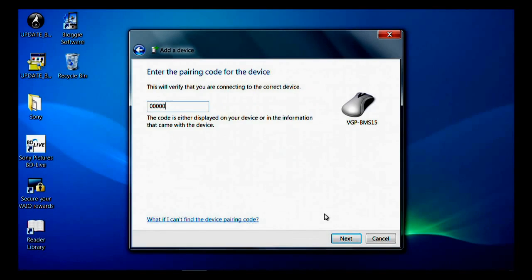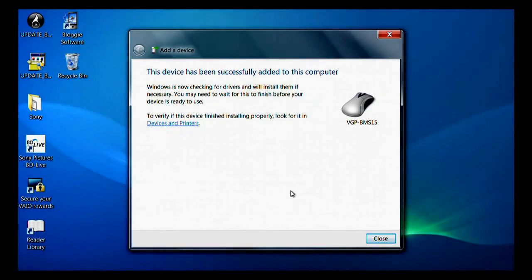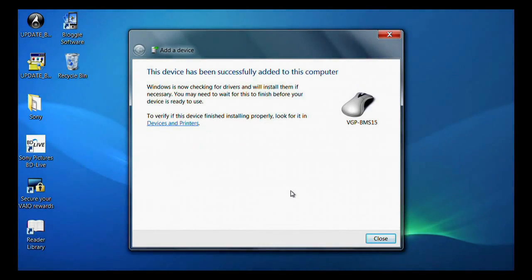The Bluetooth device setup is now complete and the device should be displayed in the Bluetooth settings window. Please keep in mind that some Bluetooth devices can be a little complicated, so you should refer to the owner's manual of those devices for further instructions. I hope you have enjoyed this video.